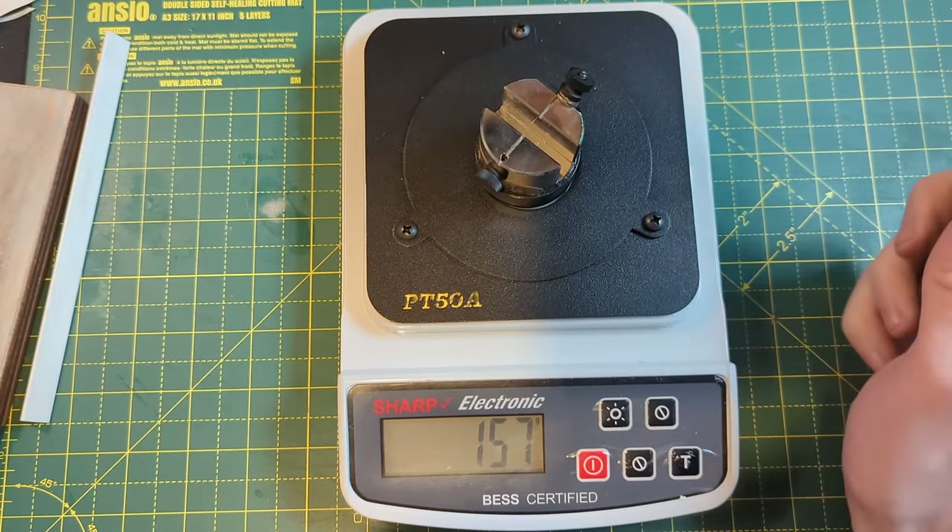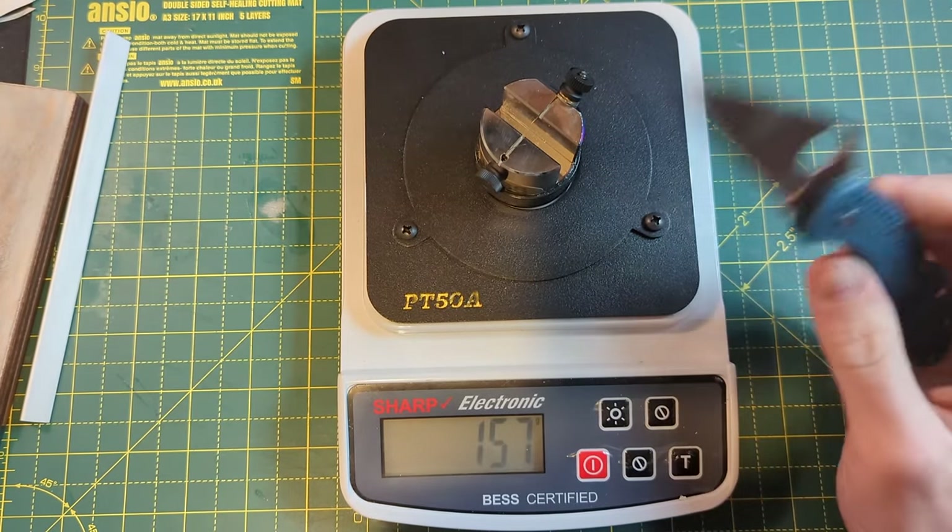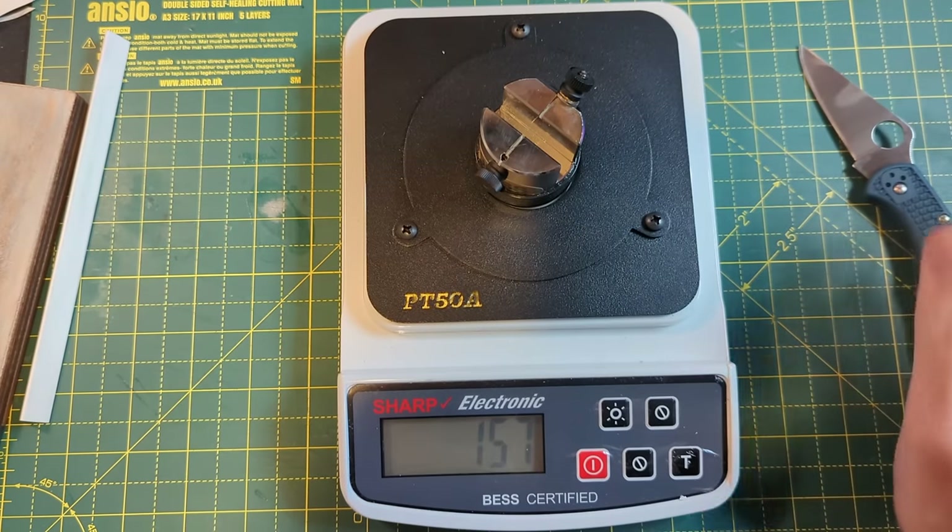So 157 is, from my experience, kind of what you would see from an average Spyderco factory-sharpened folder.